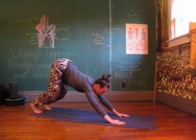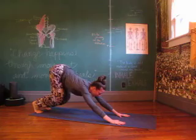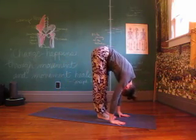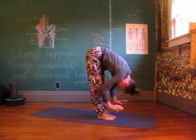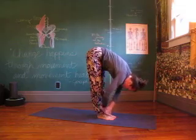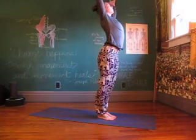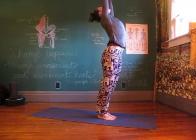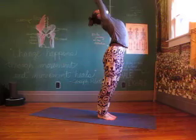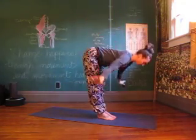Bend the knees to look forward between the thumbs, get light — shooting those sit bones back, walk yourself in to a forward fold. Half lift, heart presses forward. Releasing down, rolling yourself all the way up. Reach, little back bend — glutes on, lift the heart. Relax the shoulder blades, glide towards your glutes and fold all the way back down.